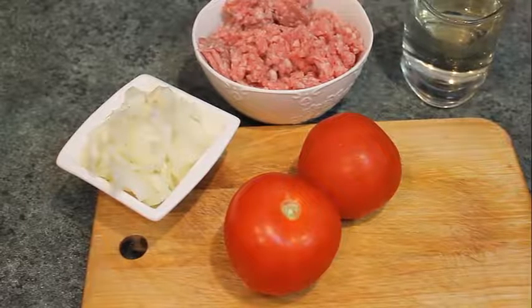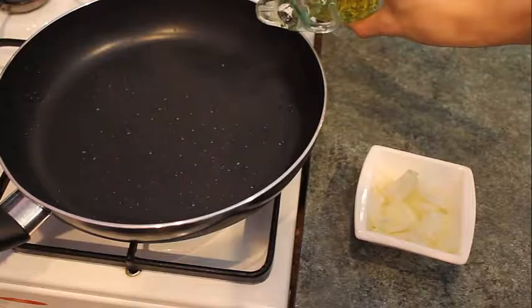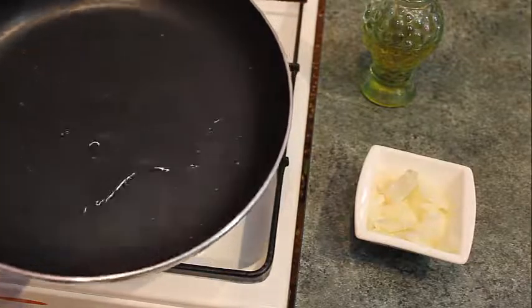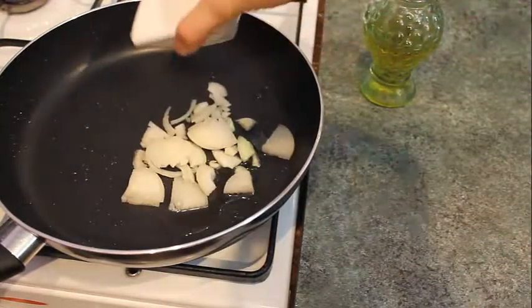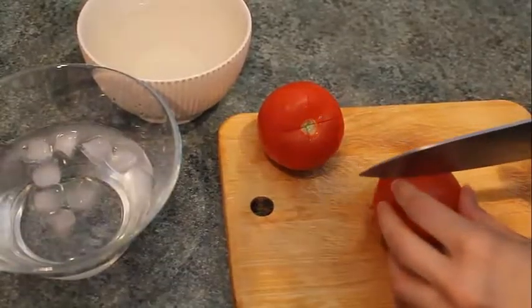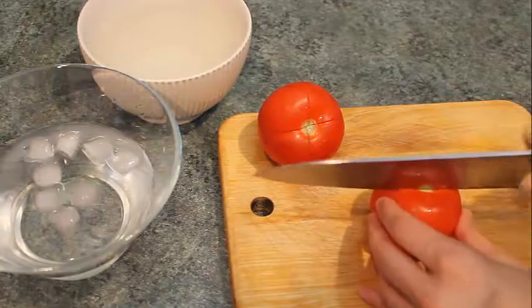We're gonna start with the eggplants. We need to cut the bottom part and make long slices — that's how the slices should look. Put the slices on a plate, add a little bit of salt, and leave it for half an hour. Put layers of all the eggplants and leave them like that.